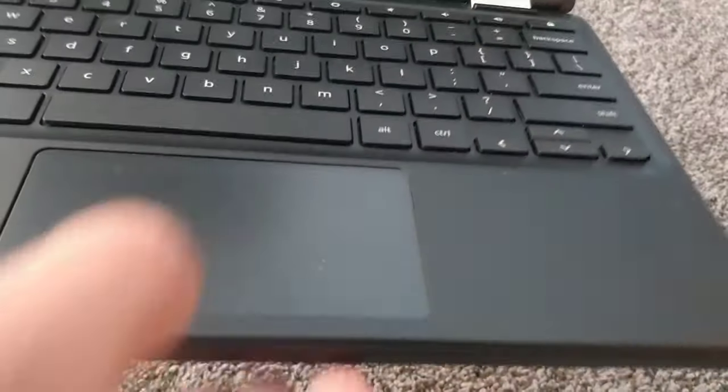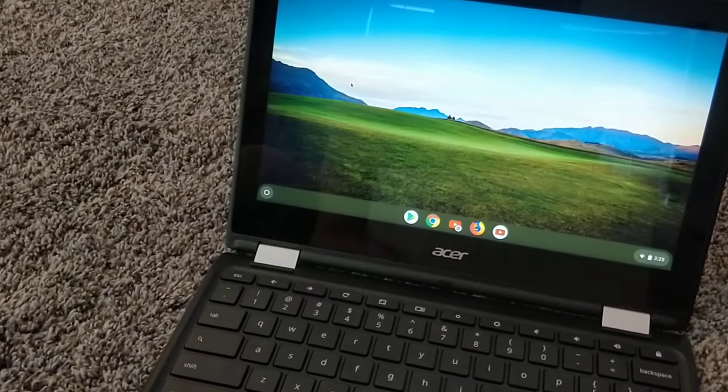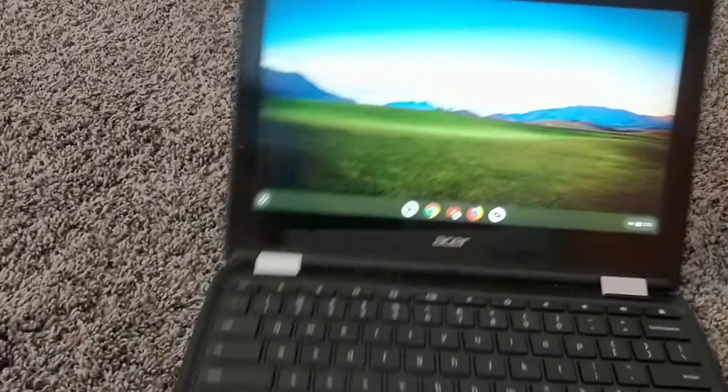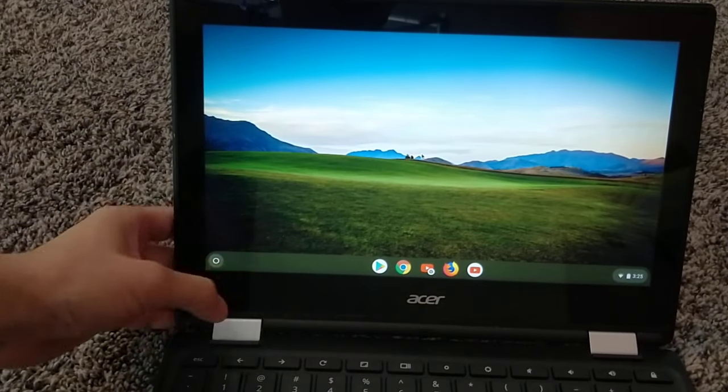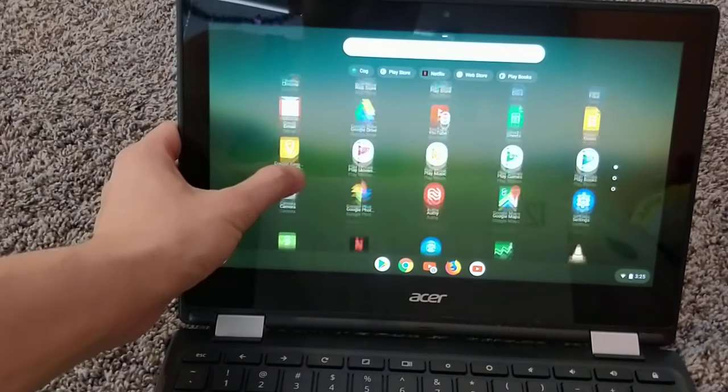The touchpad itself is okay, it's not really that good — sort of iffy. So I've been using it mostly on touchscreen and the keyboard.